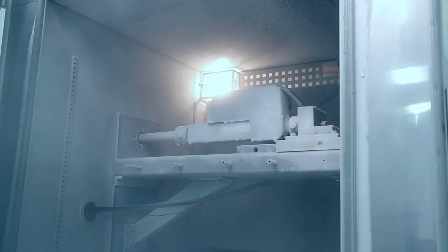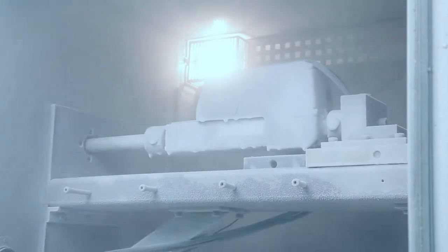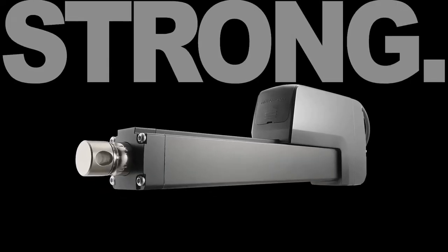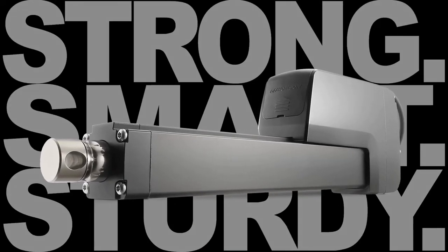We need to protect the printed circuit board inside of the actuator, so we've completely encapsulated the motor and printed circuit board inside of the housing. Some of those environments could also include low temperatures all the way down to negative 40 degrees Celsius, dirty and dusty environments, as well as water spray. The enhanced strength, smarts, and sturdiness of the Electrac HD Industrial Linear Actuator allow it to be the best choice for some of the most demanding applications you'll find on the market today.